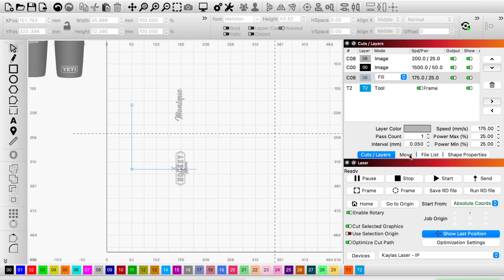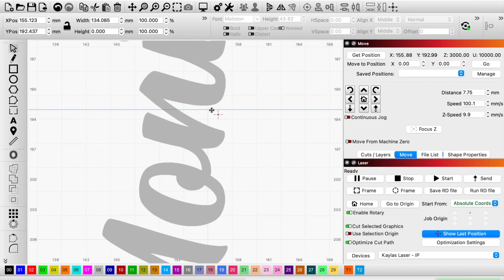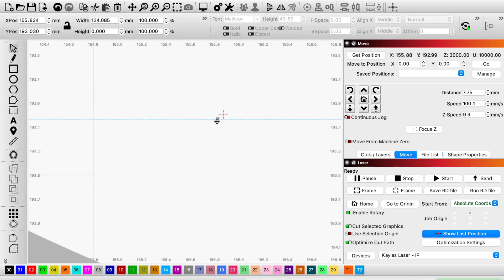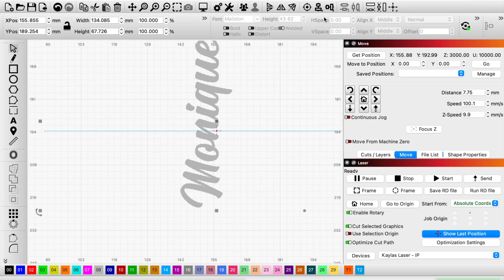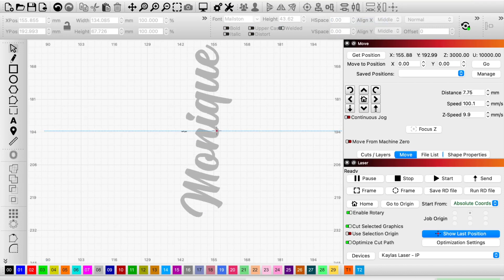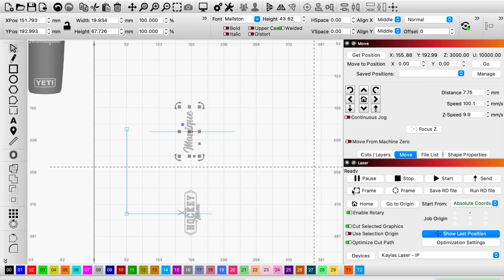Now we're going to work on the second side. I did just click the button to see where my laser position is, and now I'm lining the second logo onto the middle of the cup. Now let's frame it.